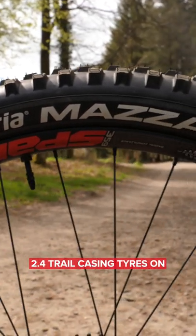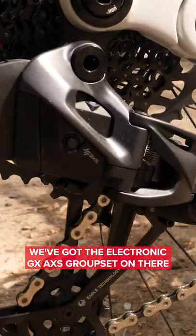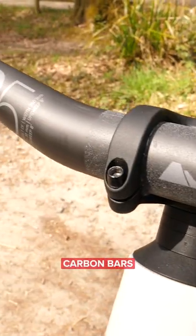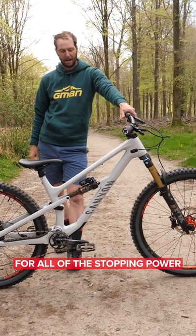2.4 trail casing tires — ready to rip. We've got the Electronic GX AXS groupset on there, carbon bars, and some Code RSC brakes for all of the stopping power.